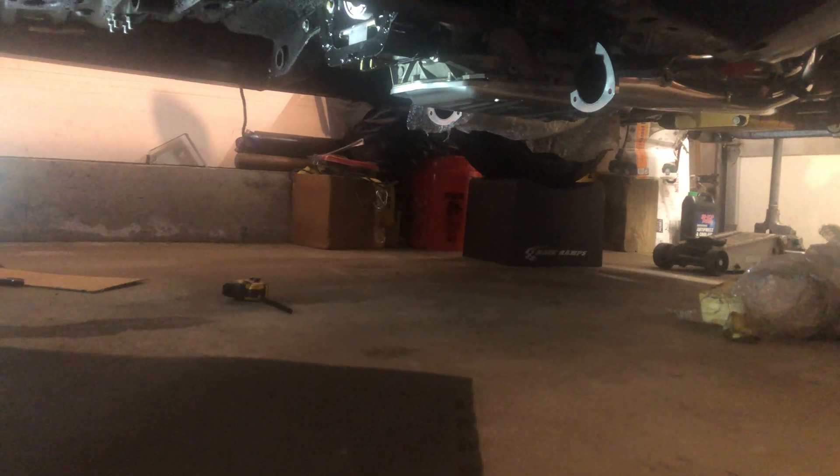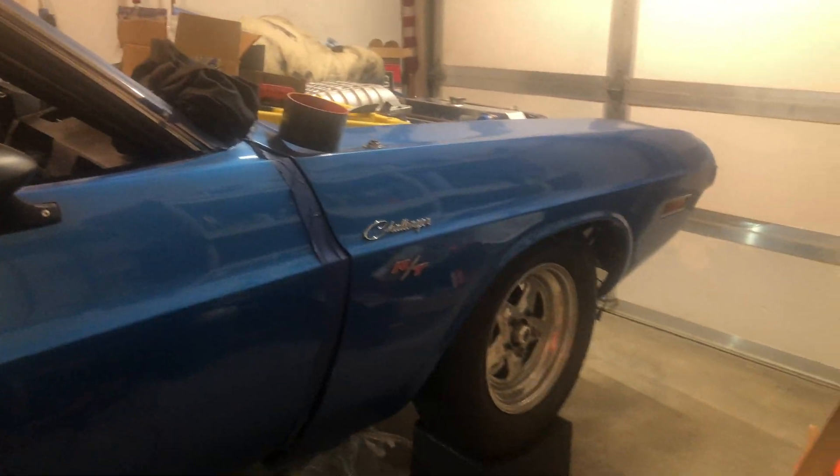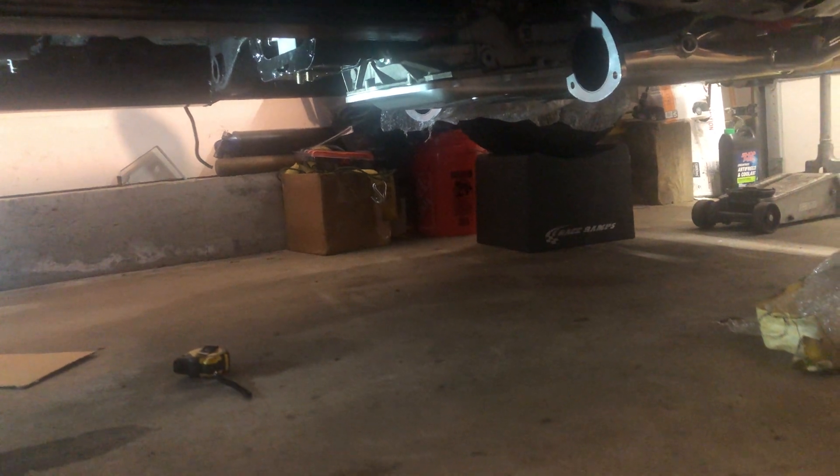I have no ground clearance issues. This car isn't slammed - it's not a pro touring car. I was able to straddle my six-inch cinder blocks coming out of the tent and into the garage, and it cleared everything - oil pan, transmission. I don't think I'd have any problems driving it anywhere; it's pretty much like a rock crawler at this point.